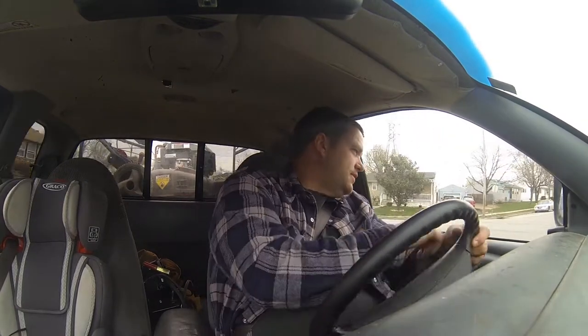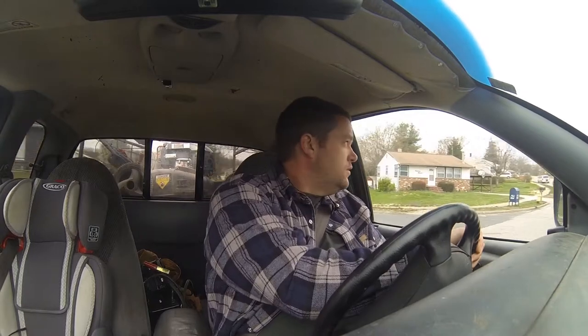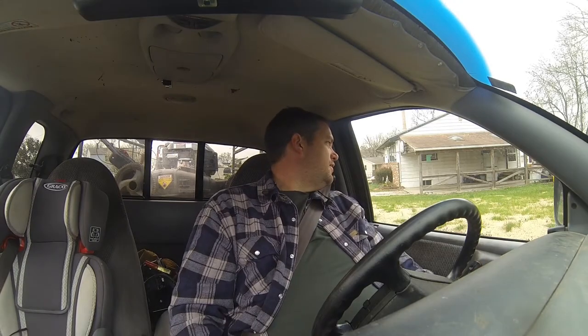I cut those slots in the tailgate. Now I can just slide the ramps into those slots, and dude, that works so much better. I cut those slots and that's actually making things work way better for me, because now there's no lip for anything to catch on.